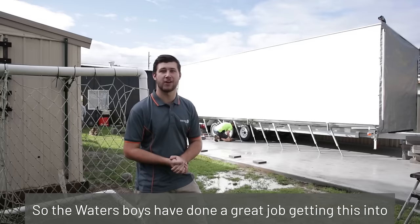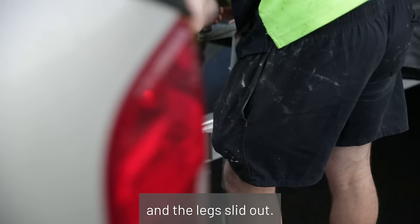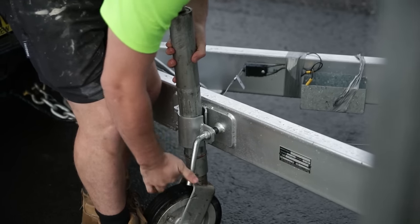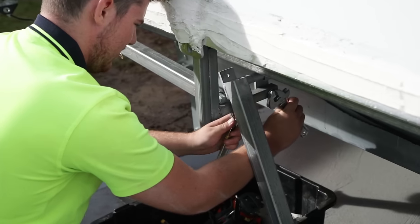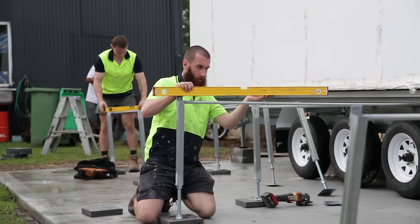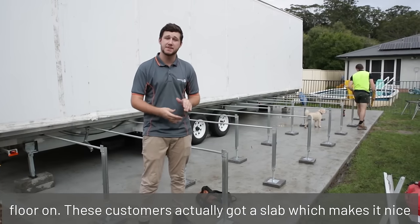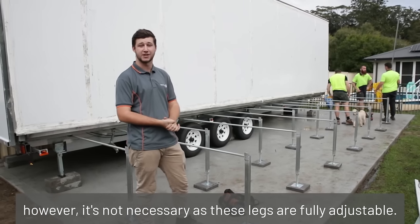The Waters boys have done a great job getting this into position. Now our boys are working to get the van level and the legs slid out. What the boys have just done is leveled up the legs, which gives us a nice base to sit the floor on. These customers have actually got a slab, which makes it nice and easy to level out. However, it's not necessary as these legs are fully adjustable.